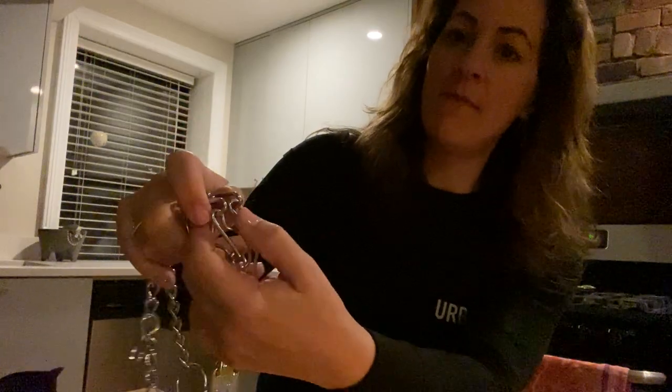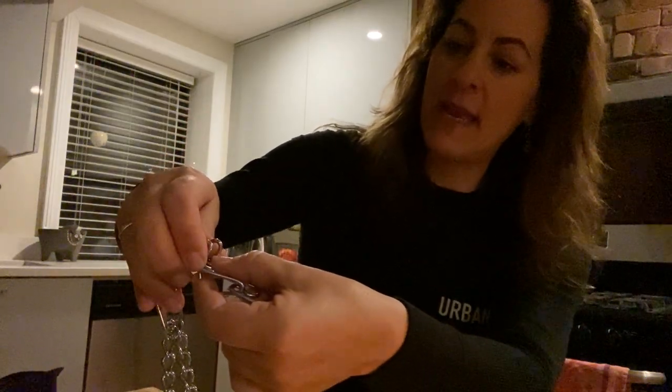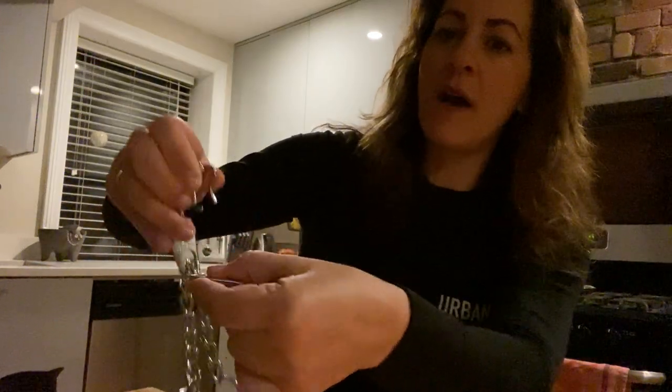I'm going to take my thumb and press in the middle, then take my right hand with two fingers on the outer side of the prong, squeeze and pop up.